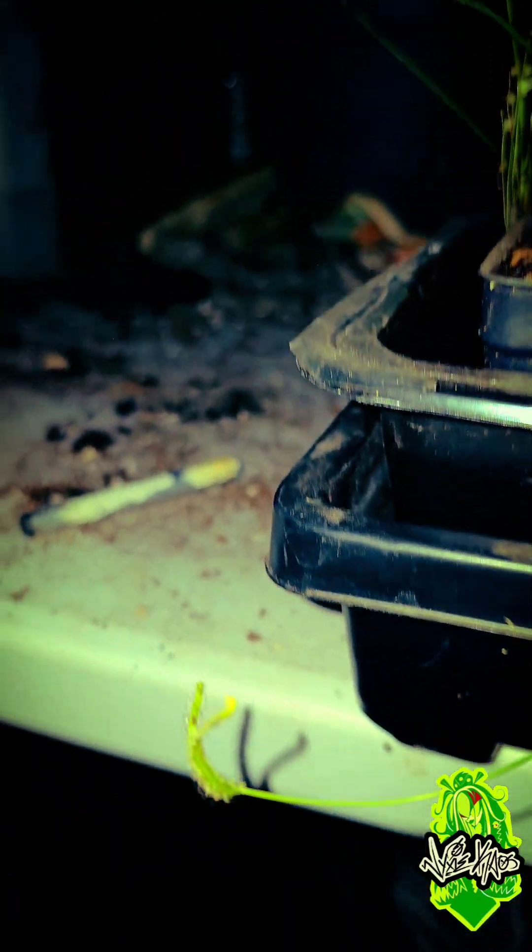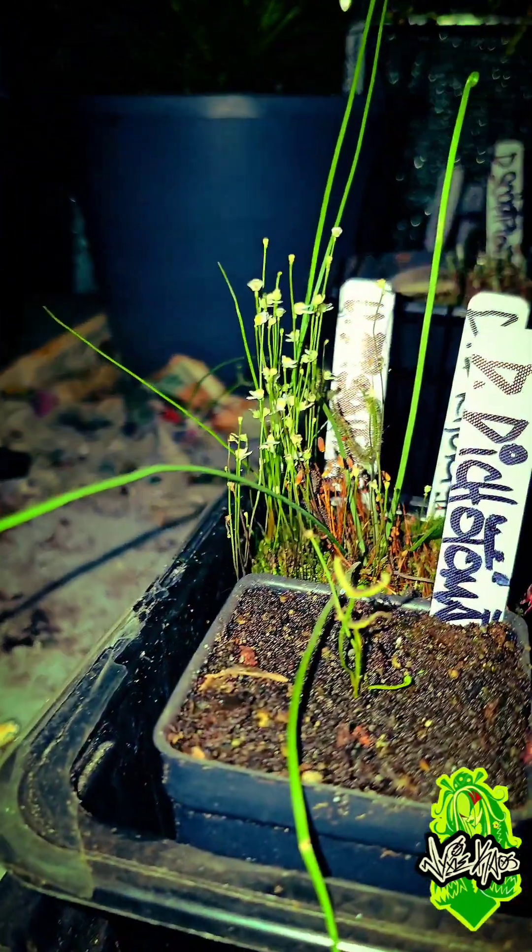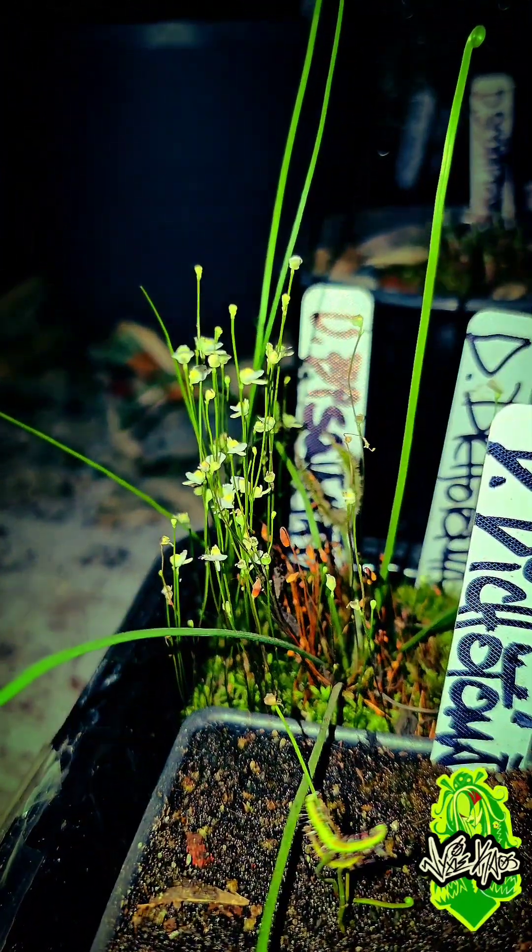Lots of long arms stringing down all over the place. Got another one right here getting ready to open, and it's got a lot of Utricularia in there with it.